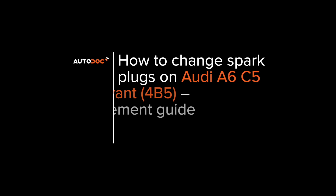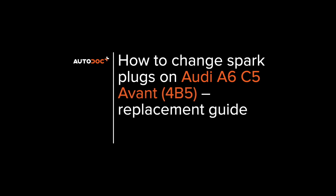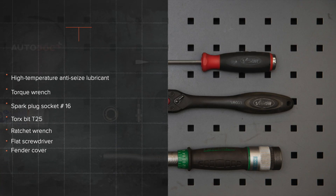AUTO DOC. Hi everybody! Here's the latest installment of AUTO DOC's video tutorials on replacing car parts.